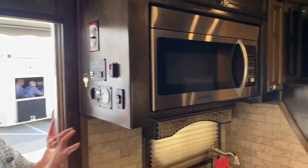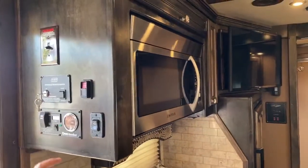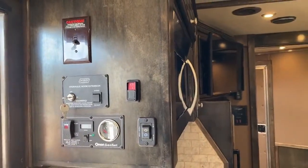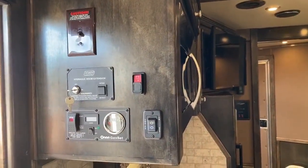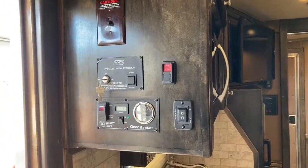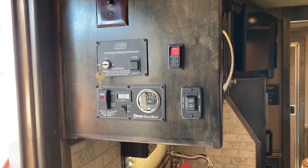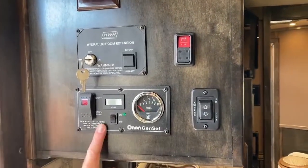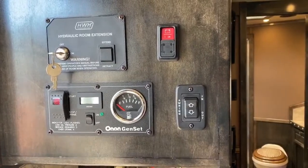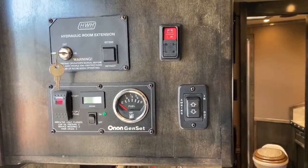Here's a quick look at the panel. We've got our on/off switch, and here's our hydraulic extension for the slide-out. This is also equipped with an Onan 4000 gas generator, so you've got your start right there. And then over to your right is your awning — that's electric, in and out.